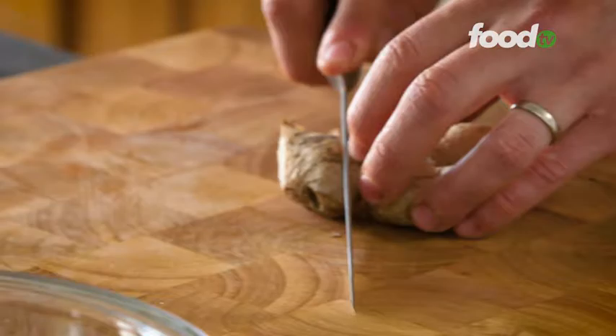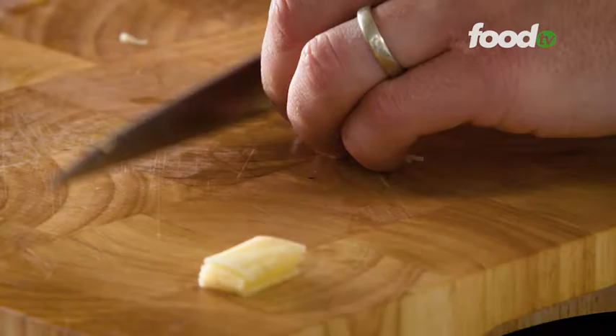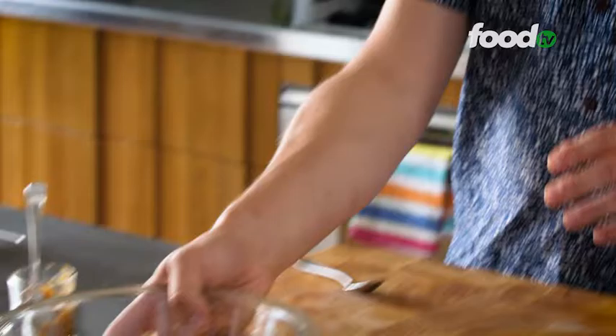Now we're going to freshen up the whole dressing with some fresh ginger. Just going to cut a nice little square by peeling it — a really sharp knife — and we're just going to do some thin slices and then cut it into matchsticks, then go across and you get this really fine dice. If you're not that confident in chopping this fine, just use a grater, and that's just going in the dressing. Just going to get a little bit of lime to finish it off for a little bit of acidity. That's ready to go.